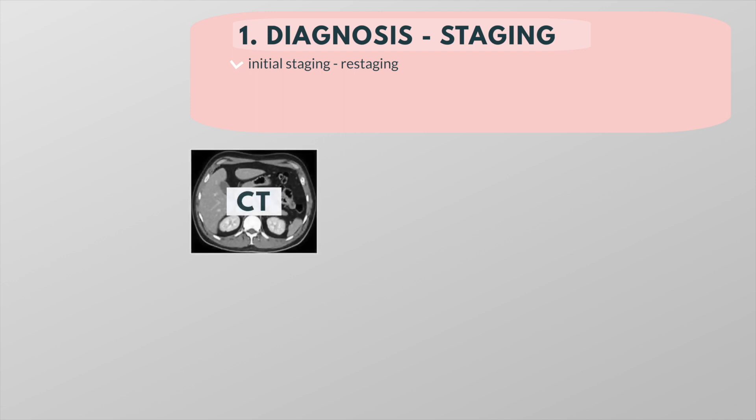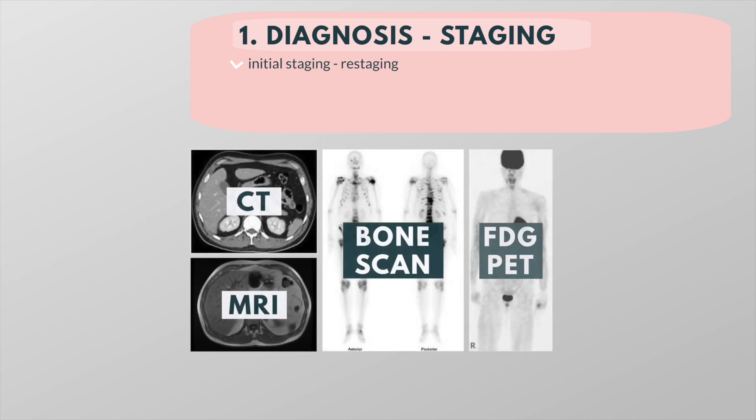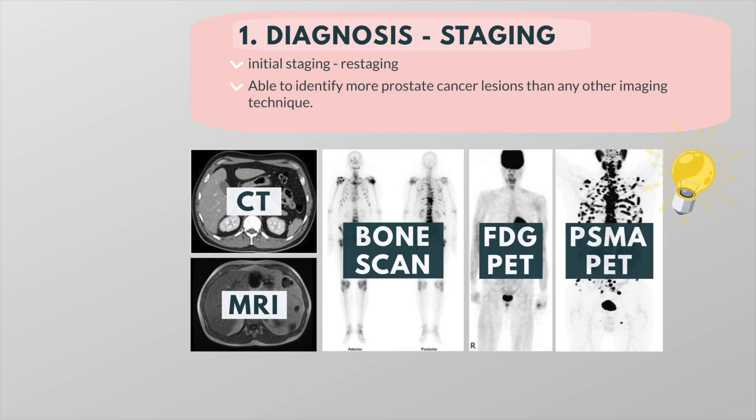PSMA PET scans are performed on patients for initial staging or for restaging. Patients may have had CT scans, MRI scans, bone scans, or other PET studies such as FDG PET scans in the past. But of all imaging studies available today, PSMA PET scans have been found to identify more prostate cancer lesions than any other imaging technique. Some tests such as bone scans are very sensitive and can detect many findings in the skeleton. However, bone scans are not specific, and many non-cancerous sources of uptake such as arthritis or prior injury can light up on a bone scan. And while MRI is excellent at evaluating the prostate gland itself, it does not evaluate the whole body like PSMA PET scans do.